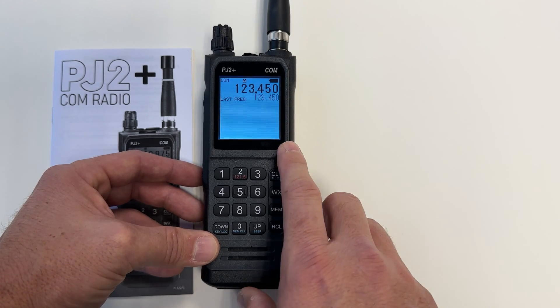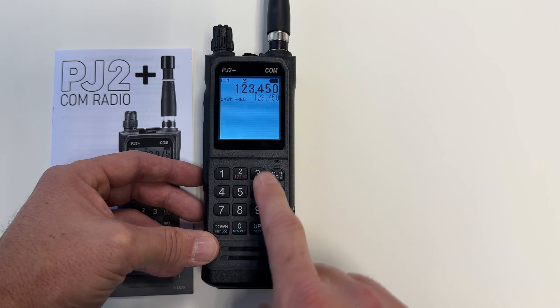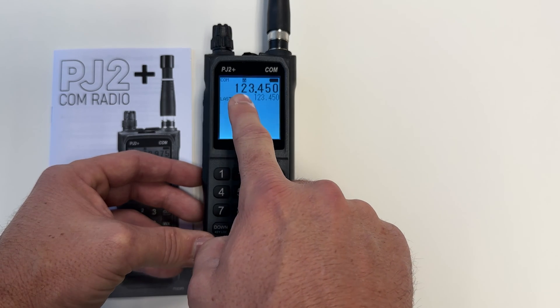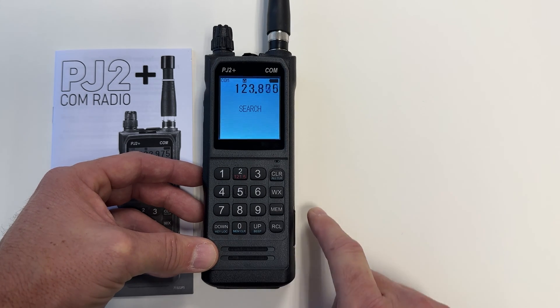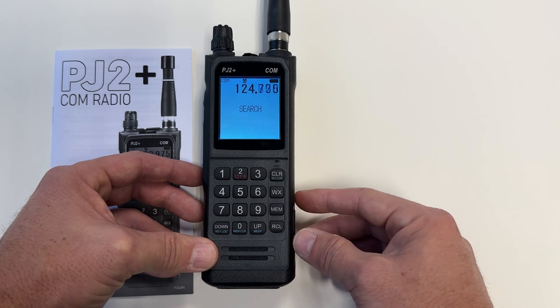If I want to scan all frequencies in the spectrum, I can do that from the standard com screen and just hold up or down, and now it'll start scanning all the frequencies.